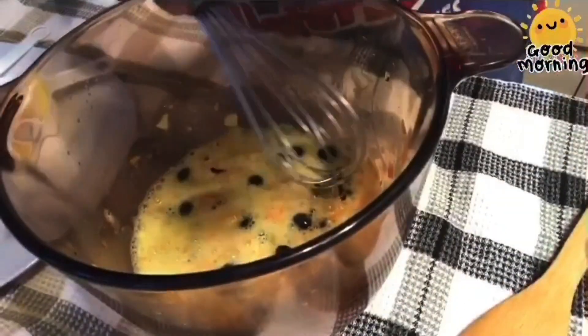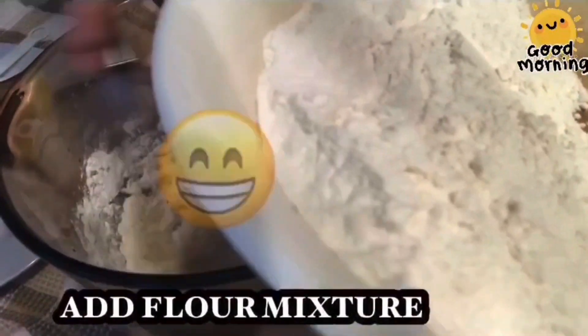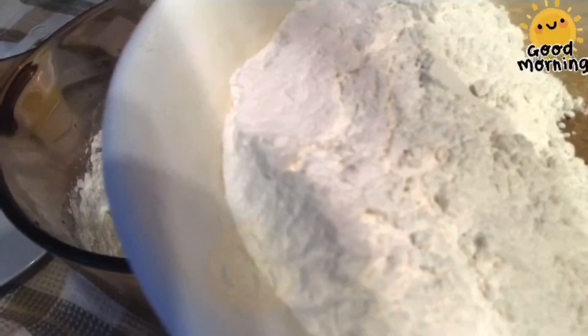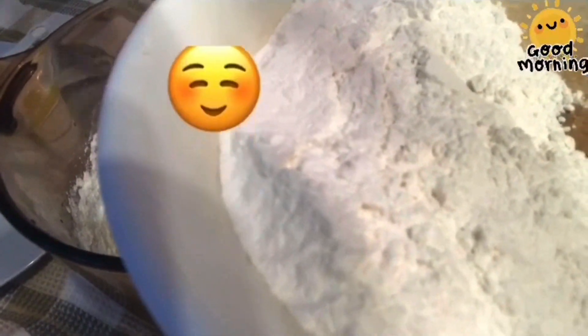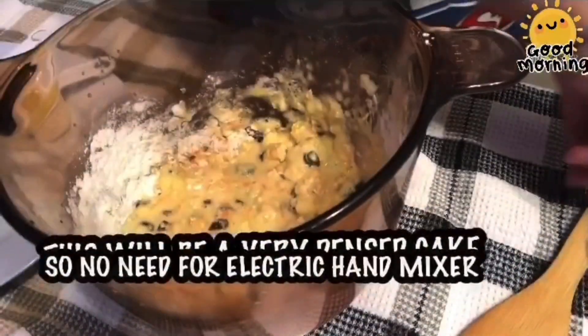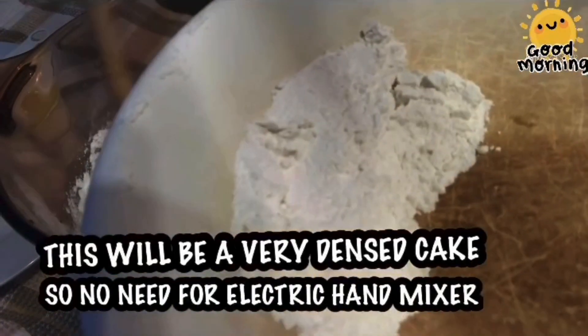And then we will add the flour little by little. This will be a very dense cake, so hindi na natin kailangan ng electric beater.